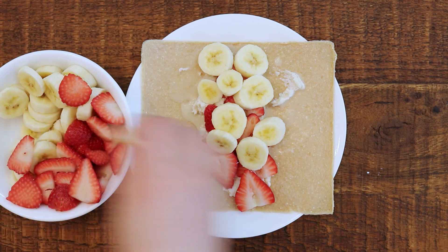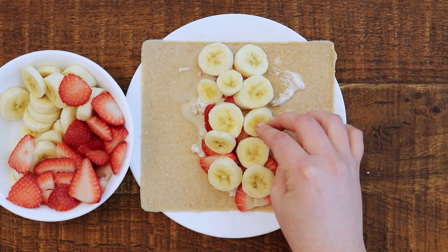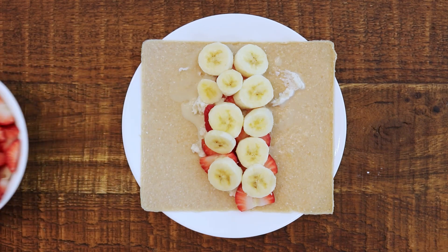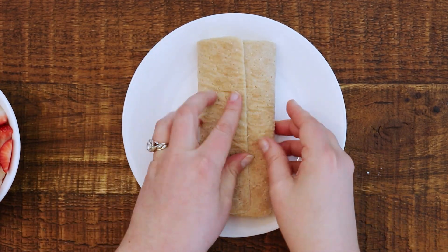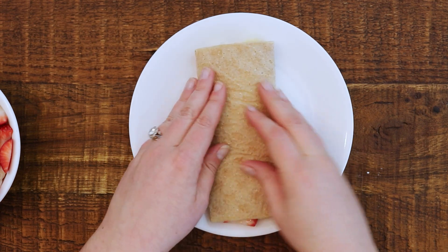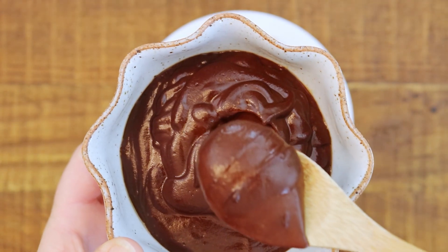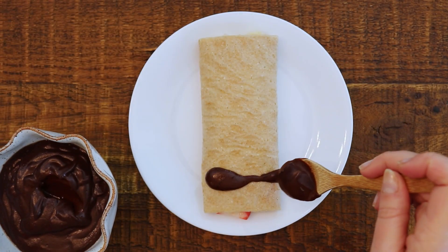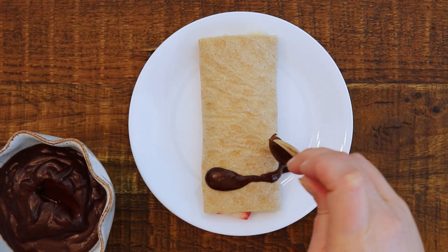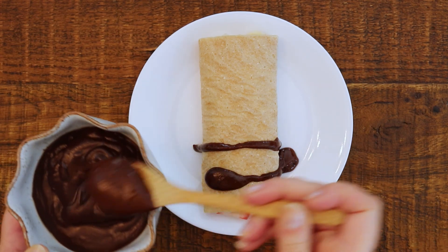After I put in all of the bananas, strawberries, and cream, I'm just going to fold the sides over, squish it down a little bit, and flip it — and there you go. You have one crepe, and you can make as many as you like. Now I'm going to take my chocolate sauce. Make sure you watch that video; it's very easy. It's made with dates and cacao, and I'm just going to drizzle this on top — it really makes the dish.